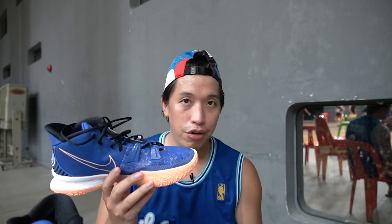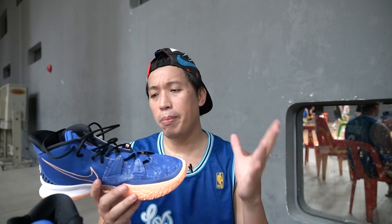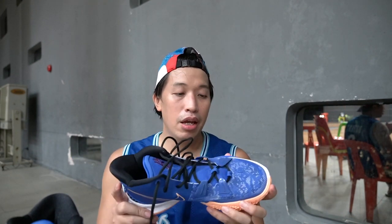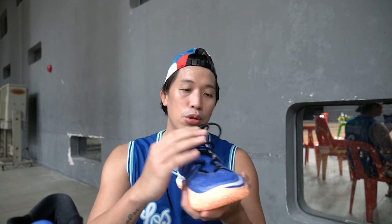For sizing, go true to size if you're a regular footer, half size up if you're a wide footer. If you have the Kairi 6 or Kairi 5, the same sizing applies to the Kairi 7. Overall, my first impression comparing it to the Kairi 6 and 5: the upper is a lot softer, less break-in time needed, more ventilation, and it's a lighter sneaker. The zoom turbo is really nice, traction is on point, the forefoot support really does its job, and the heel support is pretty toned down compared to the Kairi 6.